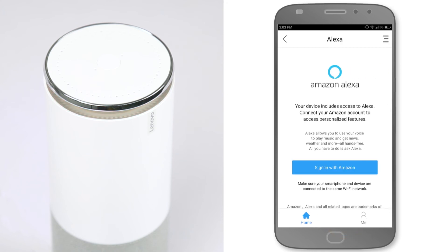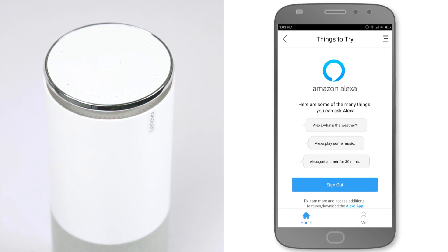The Lenovo Smart Assistant uses the Alexa voice service. To complete the setup, sign in with Amazon. The Smart Assistant is now ready and will greet you with "Hello".